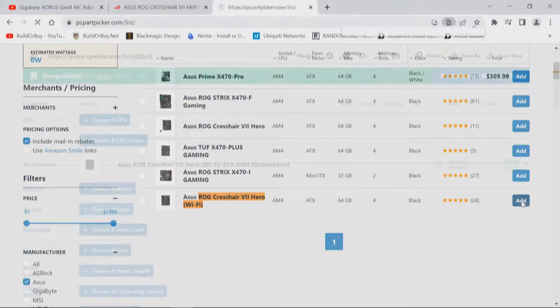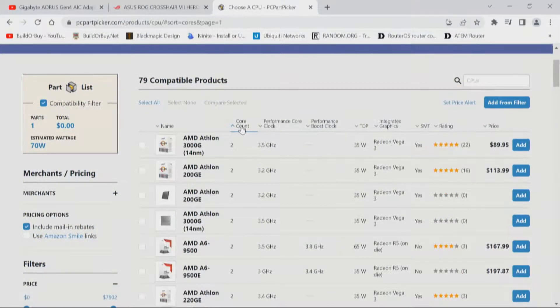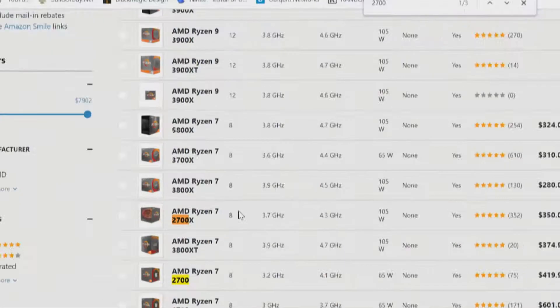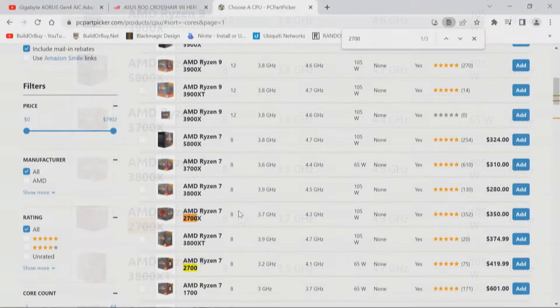Now we need to choose a CPU. I always like to look at CPUs based on core count. In this case, we're looking at the Ryzen 7 2700, which is eight cores. He has the 2700X — both have the same core count, however the X takes a little more power and runs a little faster. So we're going to add that to the list.